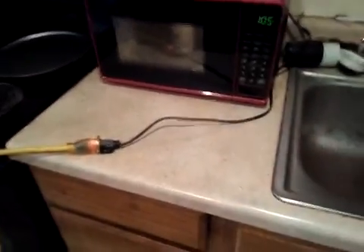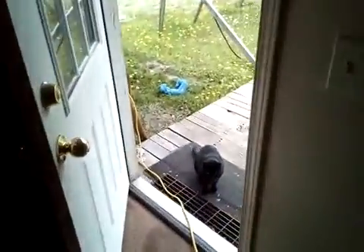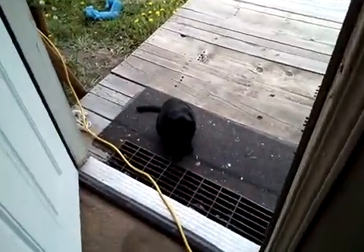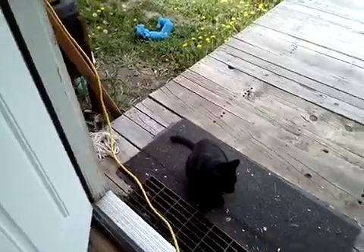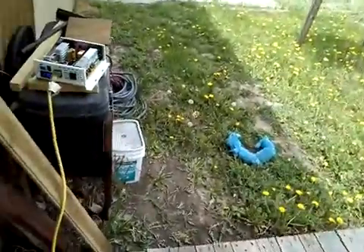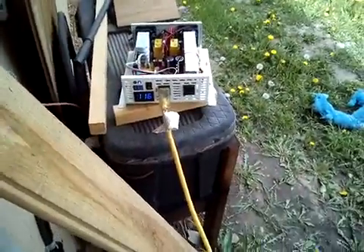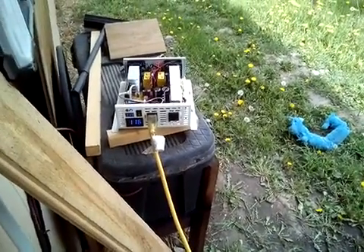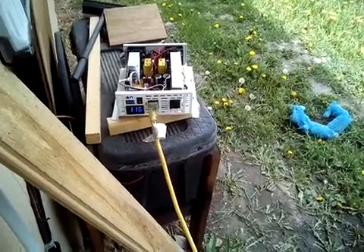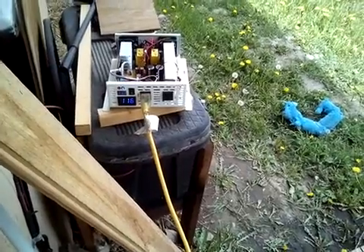My batteries are fully charged at 13.6–13.7 volts, so it should have no issue. I understand it's really overcast and my solar isn't working well. The battery monitor is showing a much lower voltage — it's reading 116 volts output.